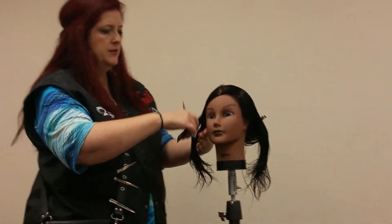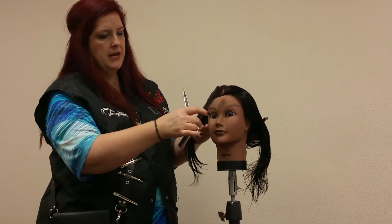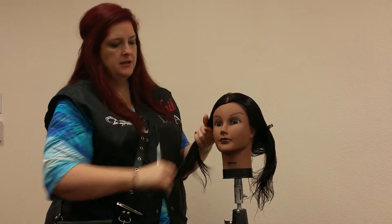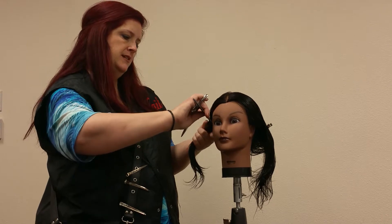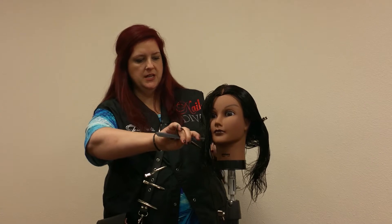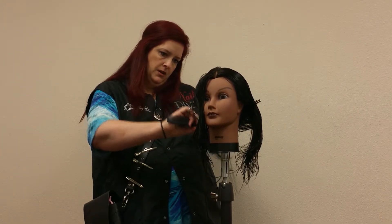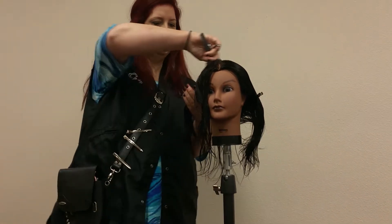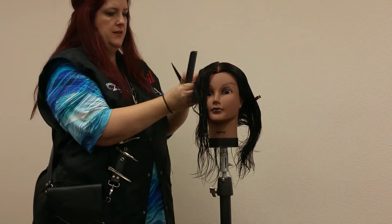We're going to be addressing the perimeter in this first section. This is how we're going to part the hair — about a half inch depth on a mannequin around the hairline. Our little trick we talk about with the hair curving: we make a C shape, then another C shape around the ear, and then a straight line across the back. We are bringing the perimeter out of this section so that we can cut a perimeter guide. Clip the rest of this hair out of your way.